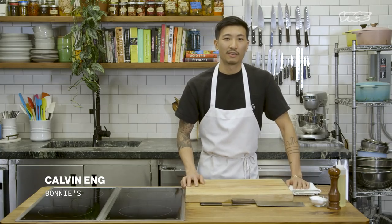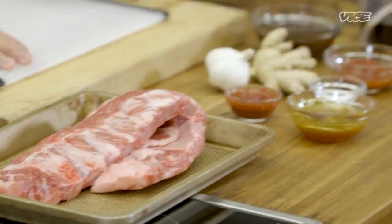What's up, everyone? I'm Calvin Ng. I'm the chef and owner of Bonnie's, which is a Cantonese-American restaurant in Brooklyn, New York. Today, I'm going to try to make a cha-sue McRib sandwich. We're going to make our marinade for the McRib.